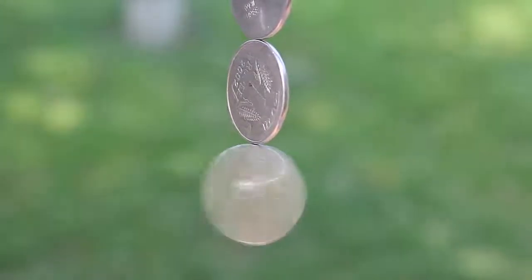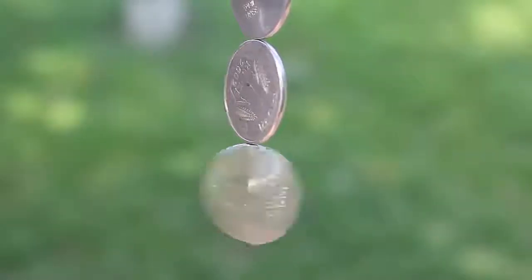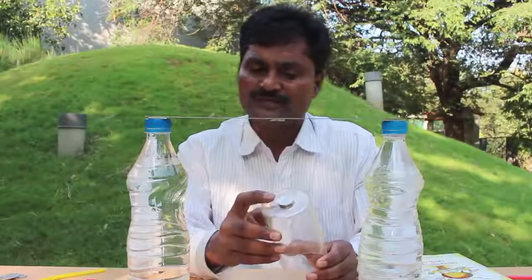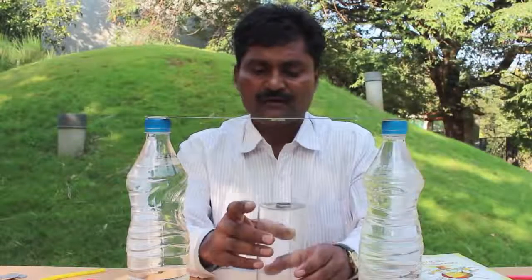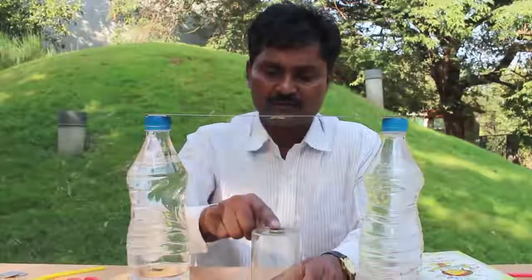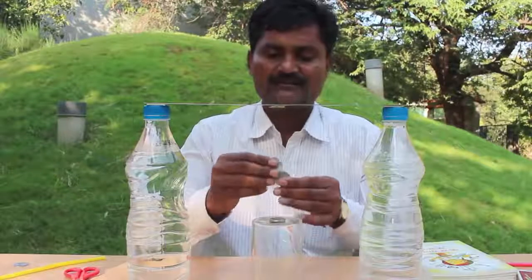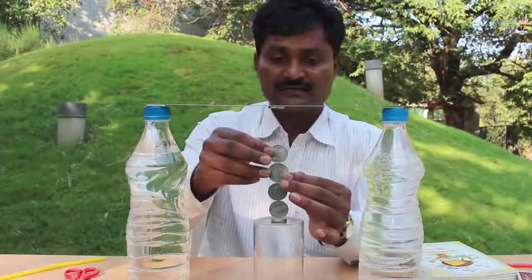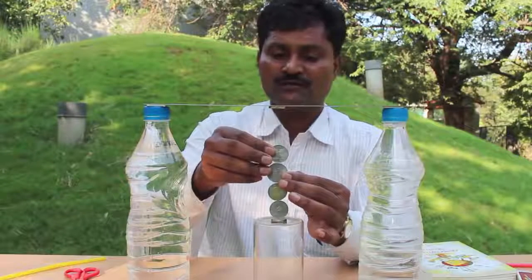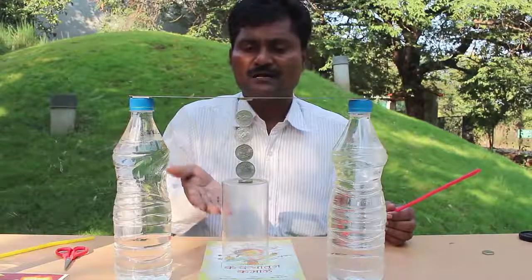Now we will try and make a small change in this experiment. First, I will stick a strong neodymium magnet to the base of a glass and keep the glass just below the top magnet. Then I will stand coins on the base magnet — you will easily be able to place four coins one on top of the other.